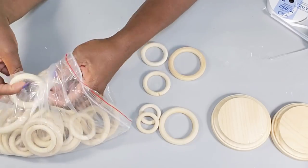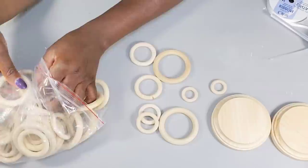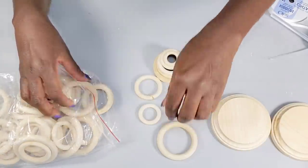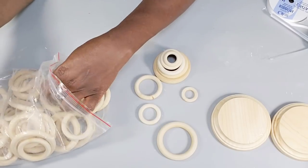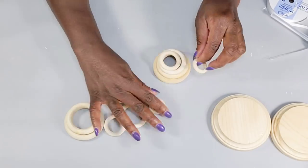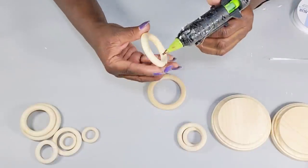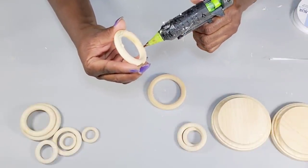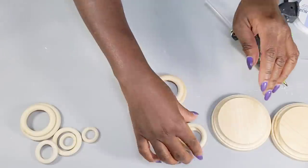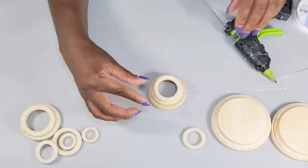What I'm doing first is pulling out two sets of these rings — one of each size. Once I have all the rings I'm going to use, I stack them together and glue them together to create a little cover for my tea lights. I add a little hot glue and press it down, continuing to add each size until I have the small one on top.